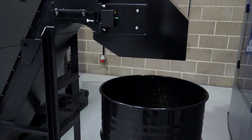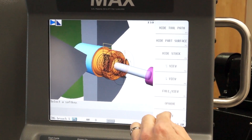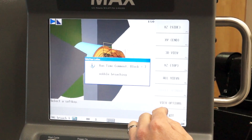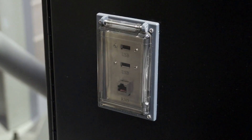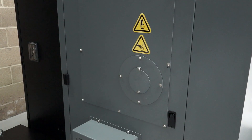And then in terms of options, what options are available to engineers? The options are DXF editor, so we can import DXF drawings straight into the control and program at the control. We also have USB ports and Ethernet ports. A bar feed can also be added to the machine if somebody wants a third party bar feed unit.